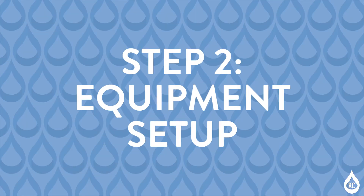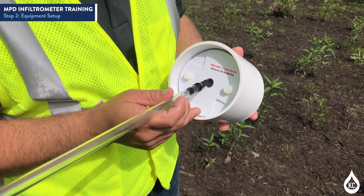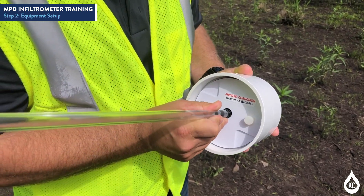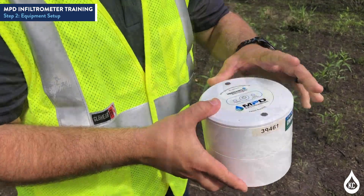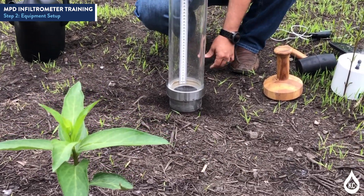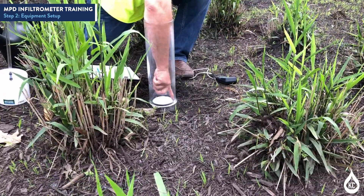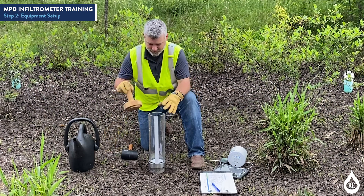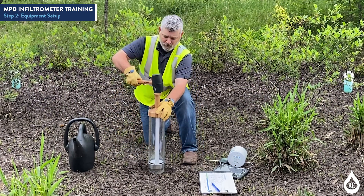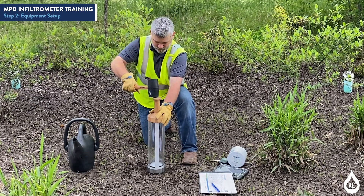Record the measured moisture percentage, which will be input into the tablet during test setup in Step 2. For equipment setup, on the MPD head, push the black hose end of the glass tube through the battery cover and secure it on the barb. Drop the anti-scour device into the cylinder, making sure that it is level with the metal base and that the rubber seal is seated firmly on top. Using the wooden set and mallet, pound the graduated cylinder into a flat area in the ground in approximately the same location that the moisture reading was taken.